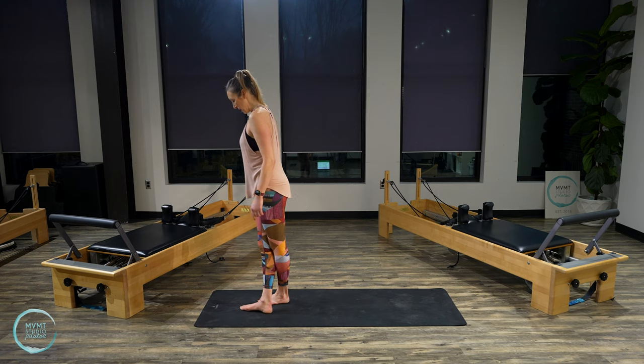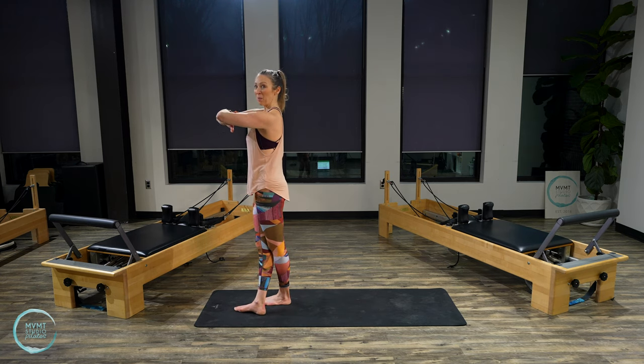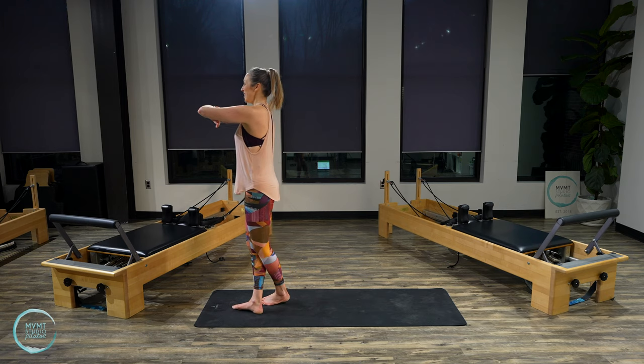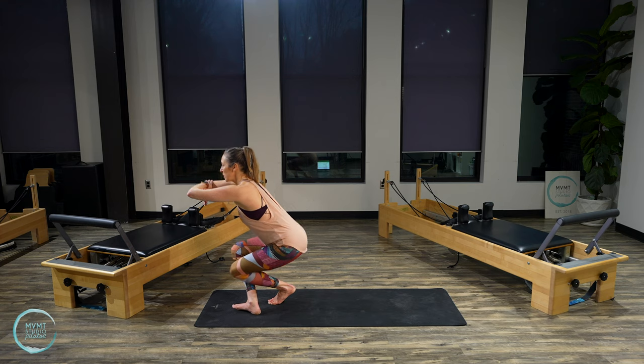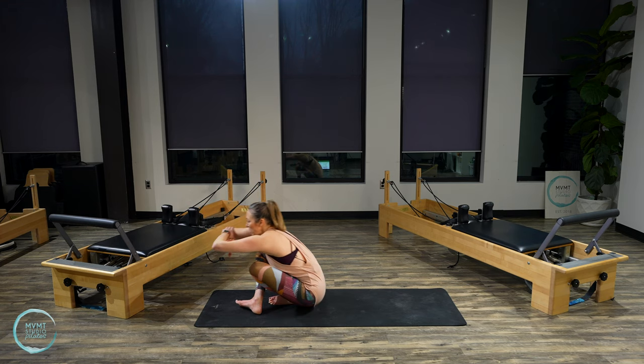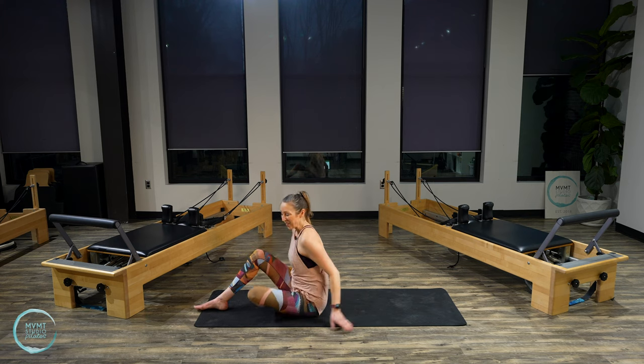Cross at your ankles — doesn't matter which one — and bring your arms to genie arms. We're going to come all the way to the mat. Go ahead and start to bend your knees, sinking into a little baby squat, and then slowly and with control, come all the way down.